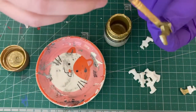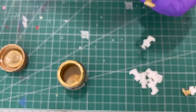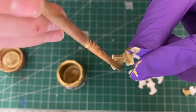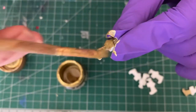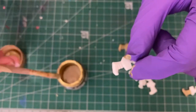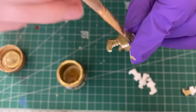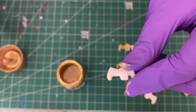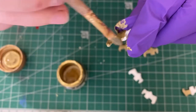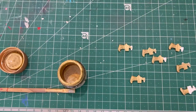I chose not to airbrush the claws this time - I did that last time and it was super fiddly. I found that just brush-painting would be a lot easier. I'm using Tamiya Gold Leaf diluted with some paint thinner. If you want to know the specific brands, leave a comment and I can let you guys know. And now it's just the process of painting.